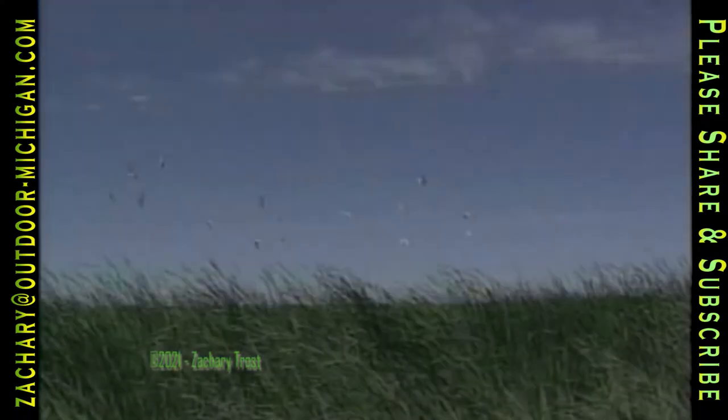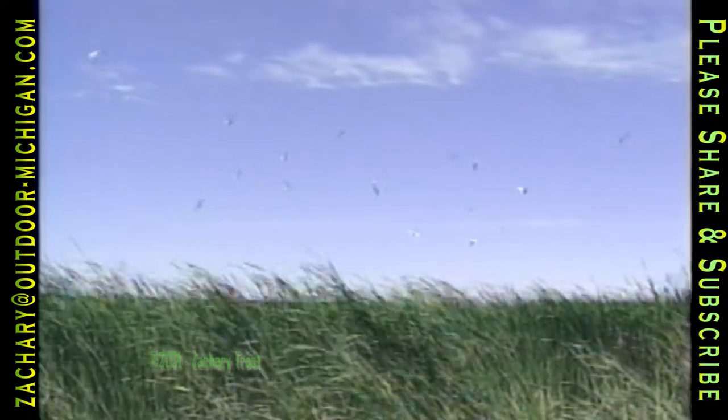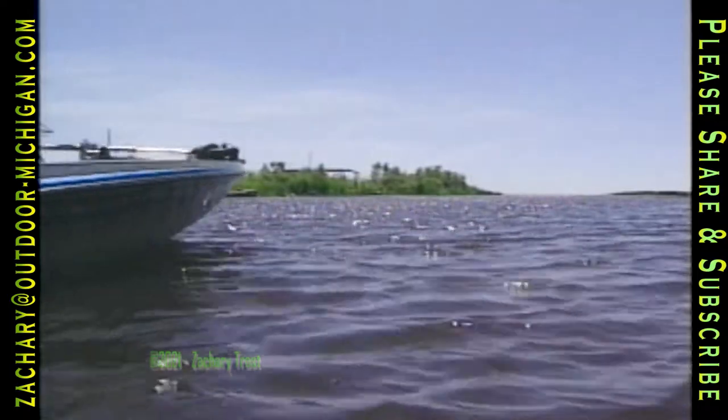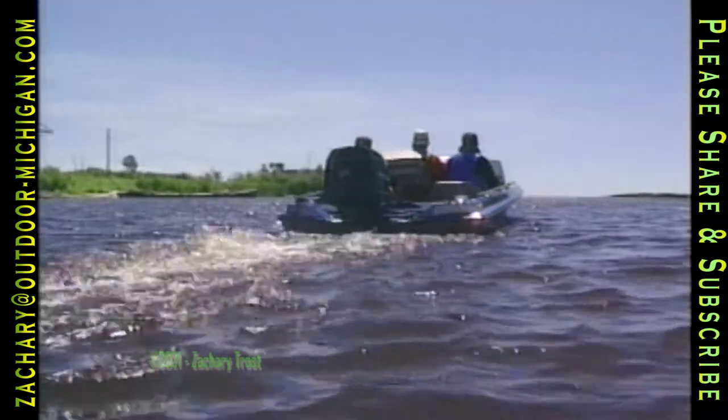Outdoor Heritage. The seagulls have their nests in the eel grass and raise a fuss to protect their young from predators. Meanwhile another predator moves into the weed beds — bass fishermen.